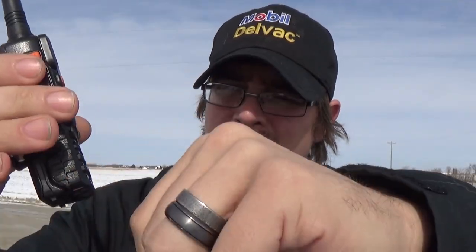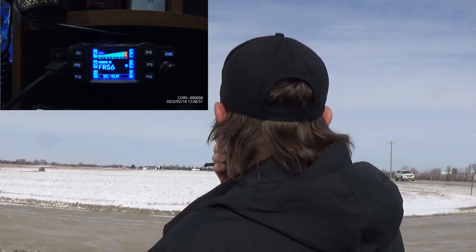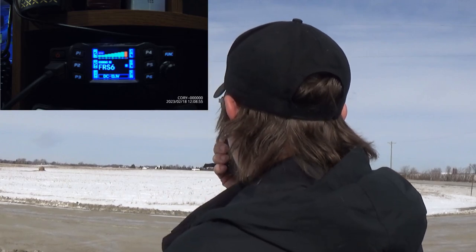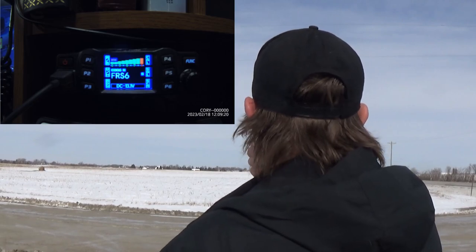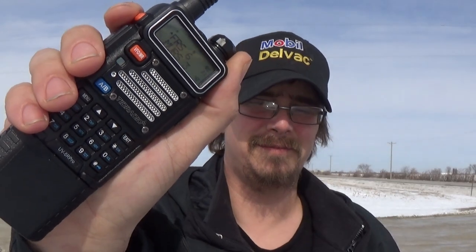And of course this one would do it. Let's do the original UV-5R. This is a test of the original UV-5R going to the base station 5.5 miles away. Perfect — nine. Last but not least, the flagship — the UV-5R Pro. UV-5R Pro, 5.5 miles away. Now copy. Perfect nine. Excellent.